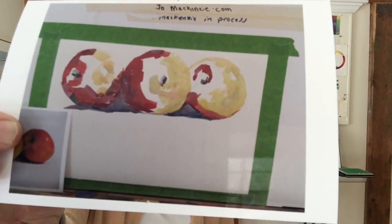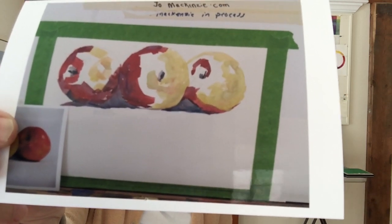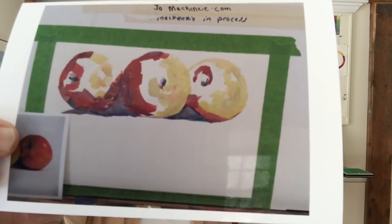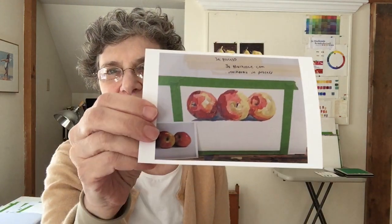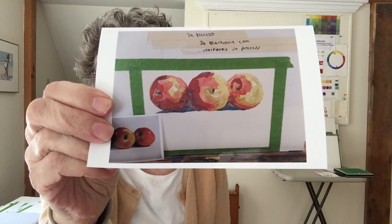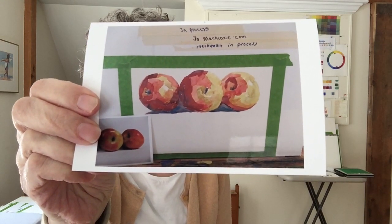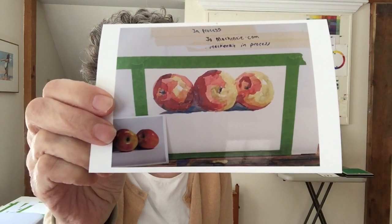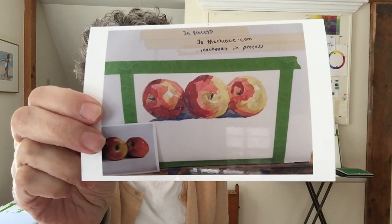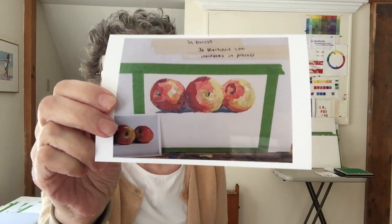I have my dark value masses, my light value masses. Wherever it's white, I need to put my medium value masses. So I mix up medium values and plug those in, and the illusion of apples appears. It's really an amazing thing that painting and color is just an illusion — you can see those are three-dimensional forms based on values.